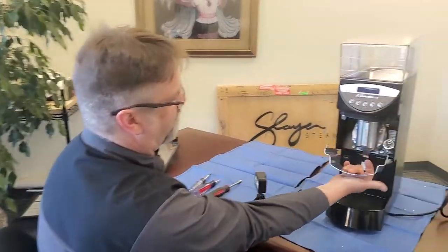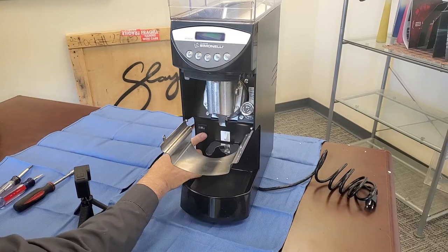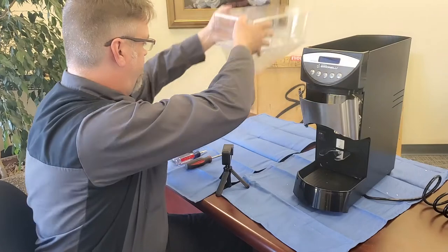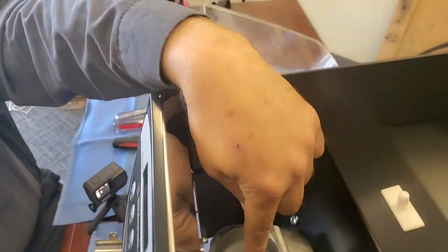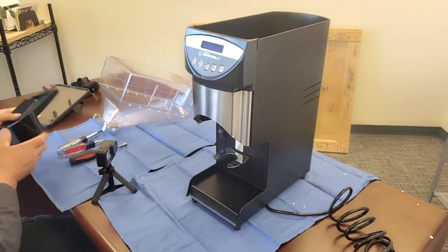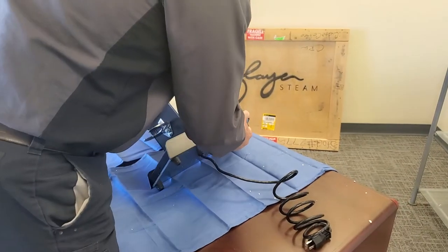The first thing you're going to want to do is shut the beans off — this one is already shut off. Go ahead and power off your machine and unplug it. Vacuum out all of the loose beans inside. Since this one is empty, go ahead and remove your tray, and then lay the machine on its side.